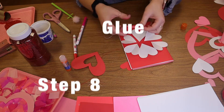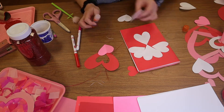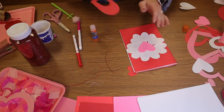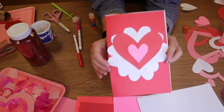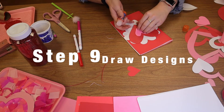I'm going to glue down the white ones first, and then we do the pink one because that one's in the back. And there we have a little heart flower. Let's add some details to it.